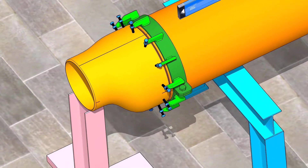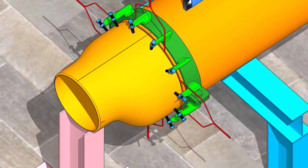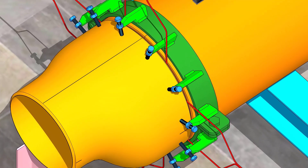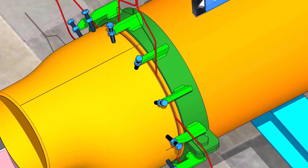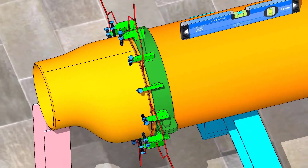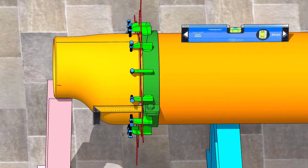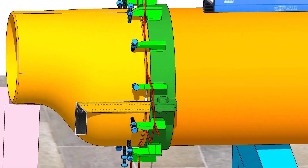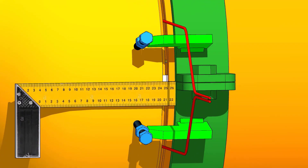Put the reducer in the clamp and arrange proper supports. Put the spacer rod in the joint between the reducer and the pipe. Match the center line on the pipe and the reducer on all sides.